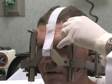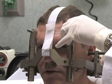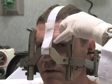Once numb, the pin screws are inserted and tightened. You may feel some pressure as the pins are tightened down.